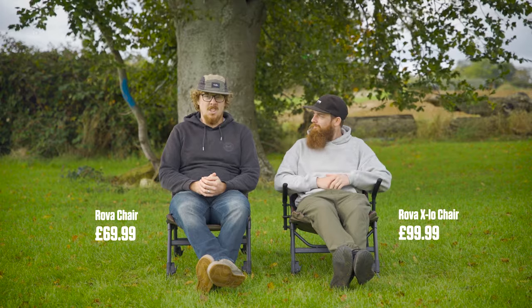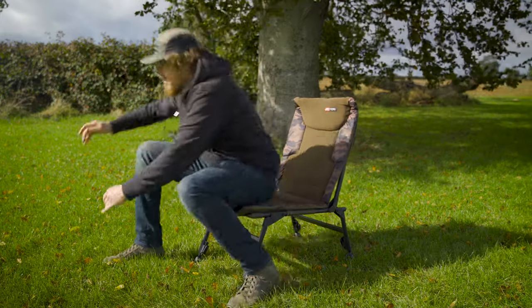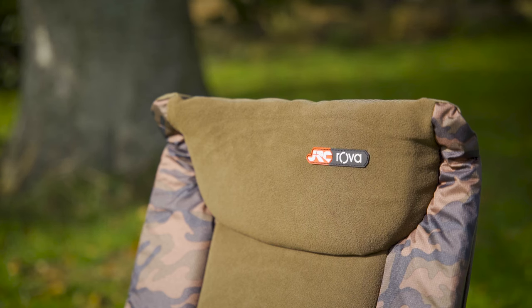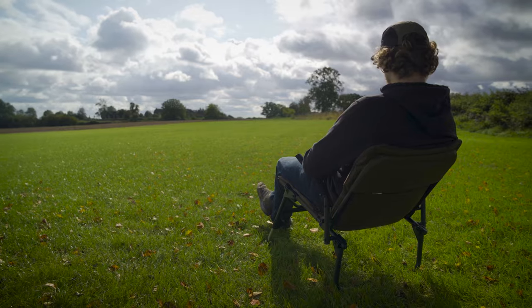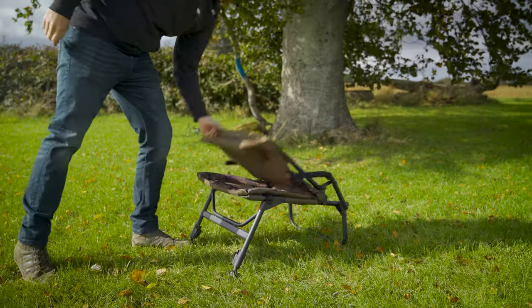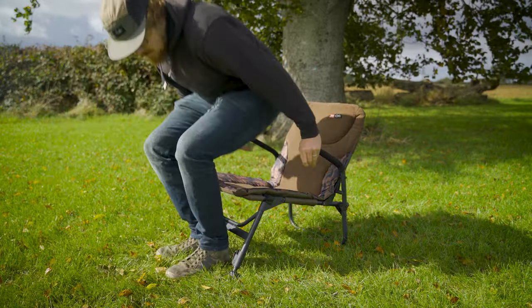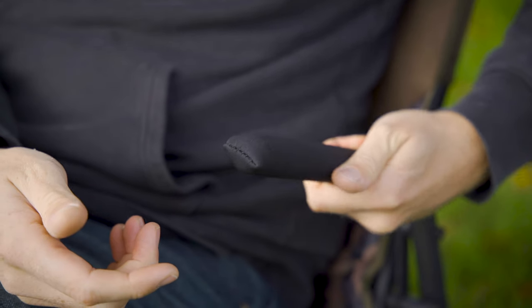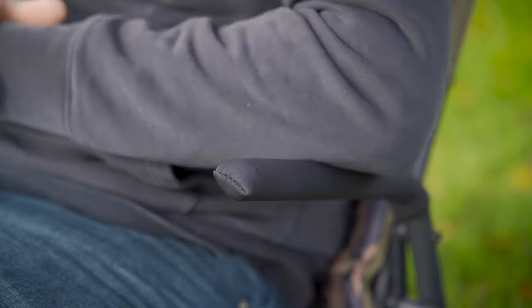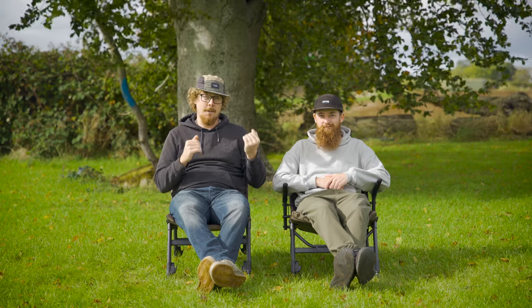Here are two of the three Rover chairs in the range. I'm in the X-Lo chair and the other is simply called the Rover chair. They're really cool little chairs — the idea is they're built for stalking and to be easy to move around. They fold up nice and small, but they're still nice and comfortable. There's camo padding around the side and they're actually fleece lined on the bottom and back as well. The backrest height is a bit smaller compared to some of the Defender range chairs.